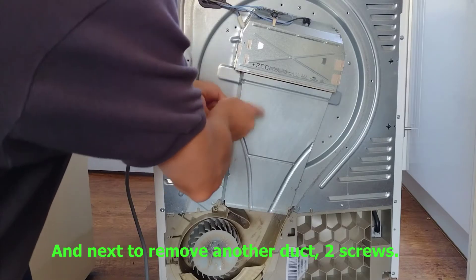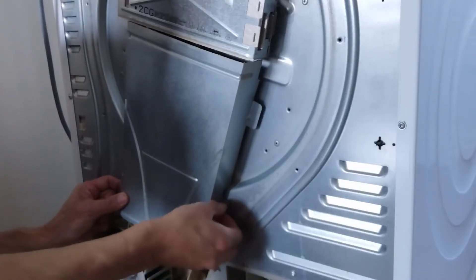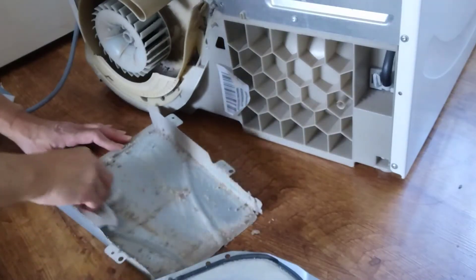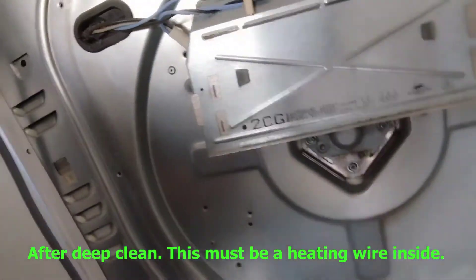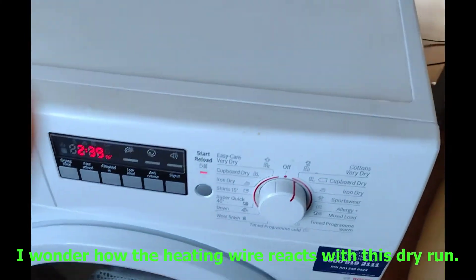Next, to remove another duct — two screws. This was also full of sticky stuff. After the deep clean, I could see what must be the heating wire inside. I wondered how the heating wire reacts in this dry run.